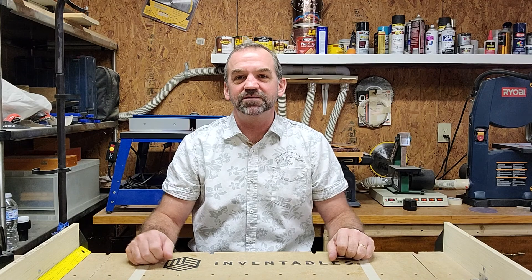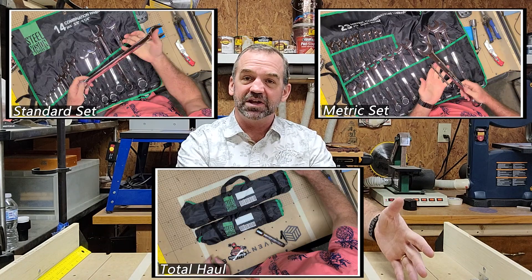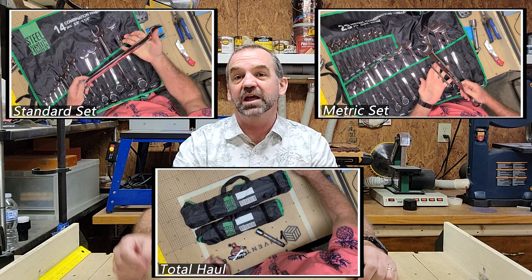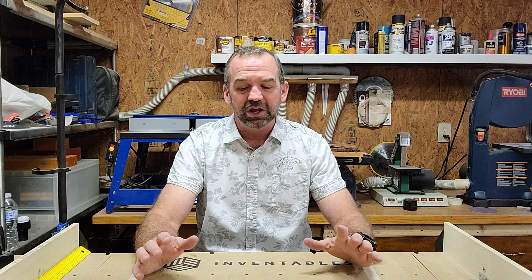We turned on the camera and filmed pulling three things out of the box. Good tools — good quality combination wrenches, longer than the normal cheap ones you get. Maybe we'll put some pictures up here. There's a full set of metric, a full set of standard, and a nice little metal flashlight. All really good quality. It meets the general estimated value of about $200 for the box and we only paid $100 for it. Happy with them completely — already put them to work.